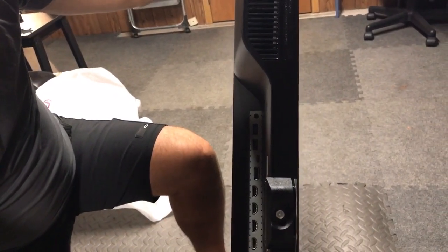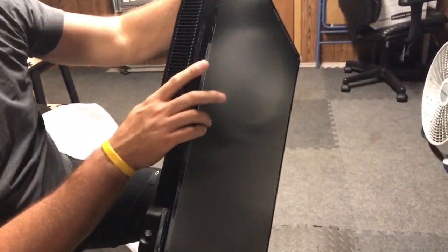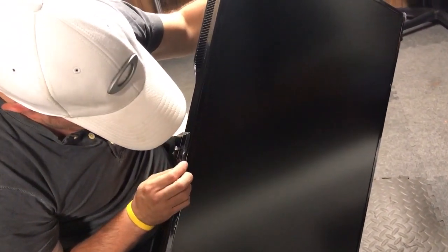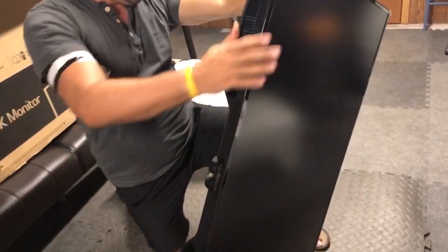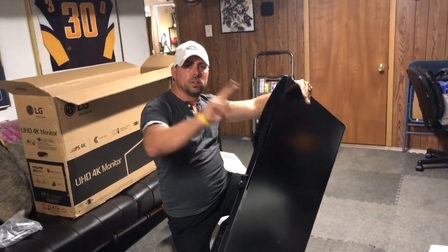That's a lot of inputs. I heard that the actual speakers are stereo and pretty on point. That's it for now — we're gonna go ahead and put it together and then we'll roll some film on us using it.